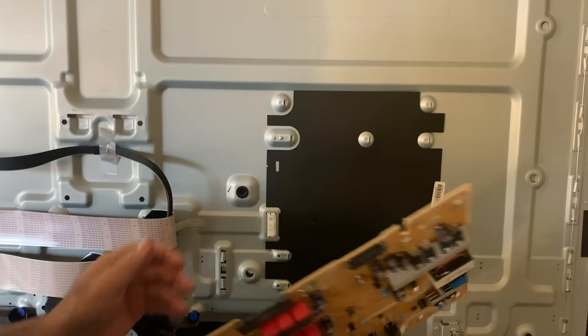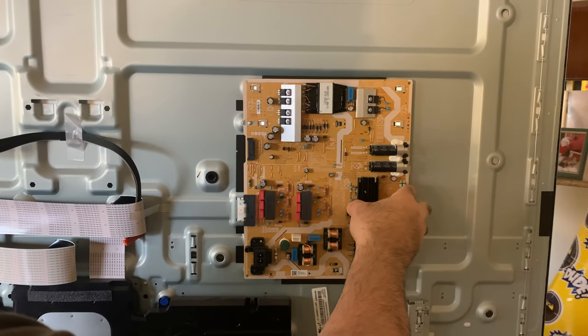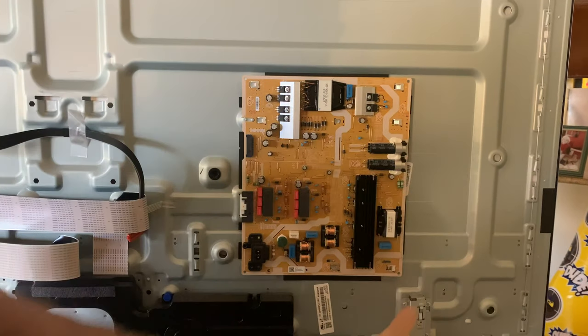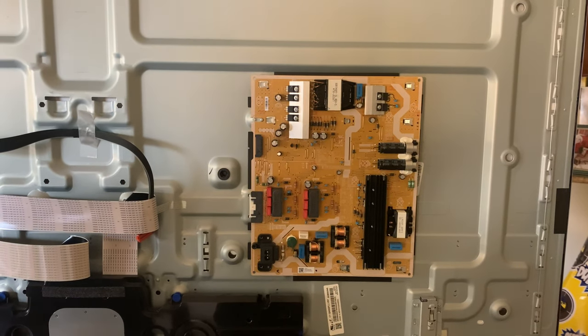To put it back in, same way — it just snaps in. That's about it.